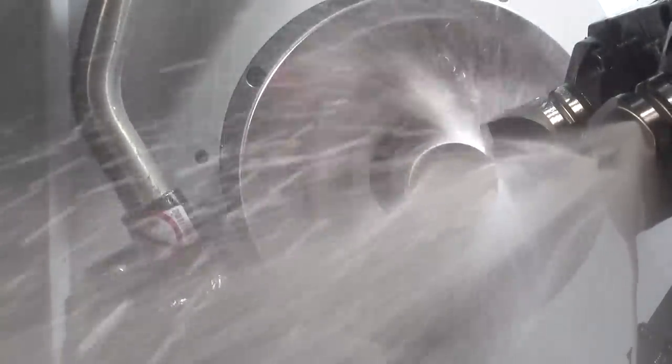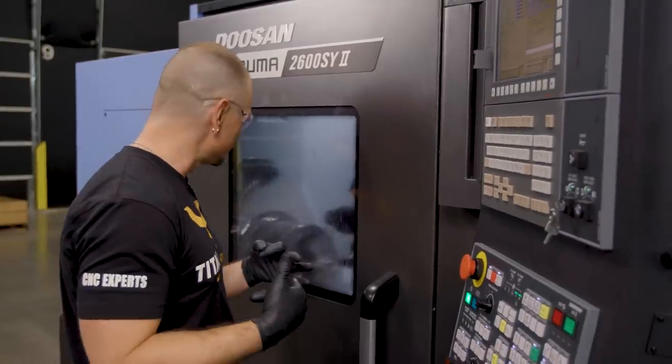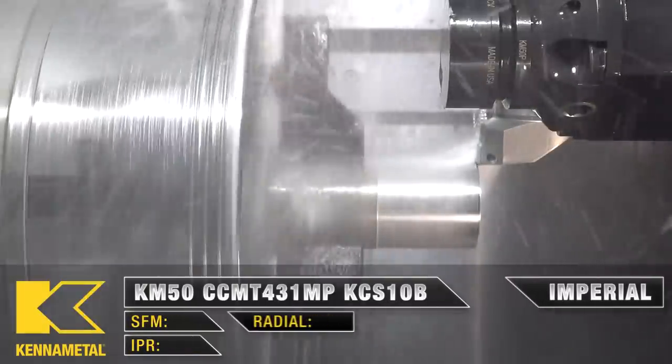We're roughing with a CCMT — we were getting a little bit of pushback on our bar with the CNMG, so the CCMT gives us a more positive geometry and takes a little pressure off the bar.